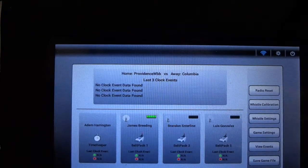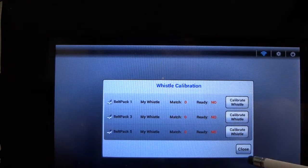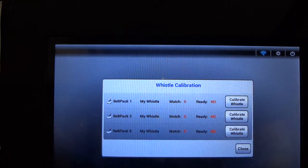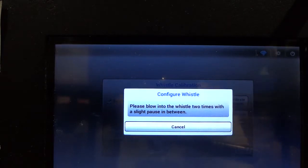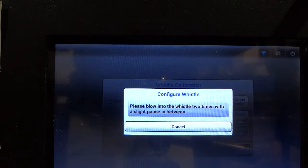To calibrate the belt pack, go up and select the whistle calibration icon, which will bring up the calibration screen. You can see that none of the belt packs have been calibrated yet. We're going to calibrate belt pack 1 by selecting 'calibrate whistle,' at which point it goes into an active listening mode. Nothing else should happen until the referee blows two whistles. It's very important — especially if the initial calibration attempt fails — that referees don't go too quickly. They shouldn't blow both whistles rapidly together; the two whistle blasts need a distinct separation between them.